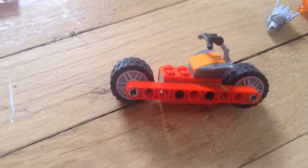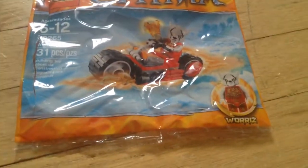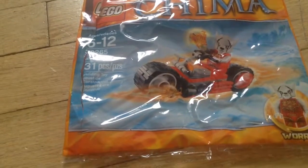So that's all I've got for the look at this. This is Warris' Firebike. It is $4 and it's sold at — I got mine at the Target store, but it's sold at all kinds of stores. Goodbye.